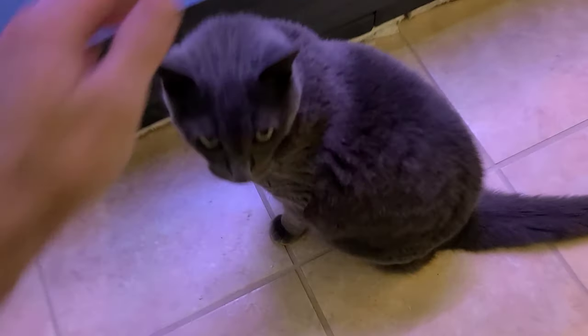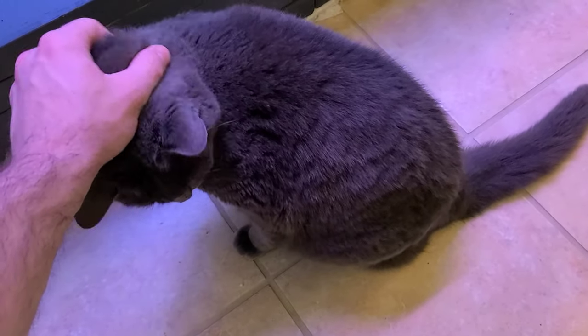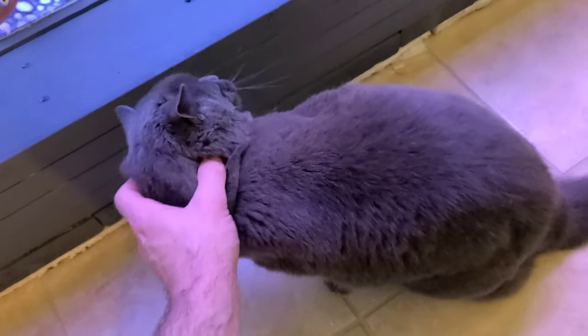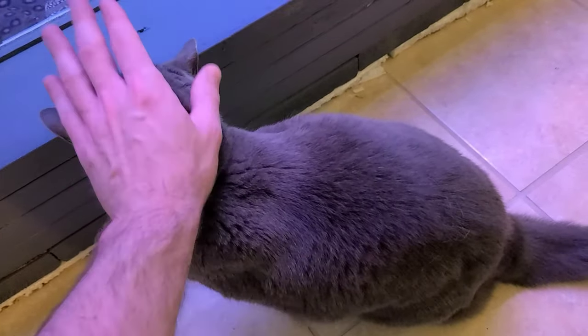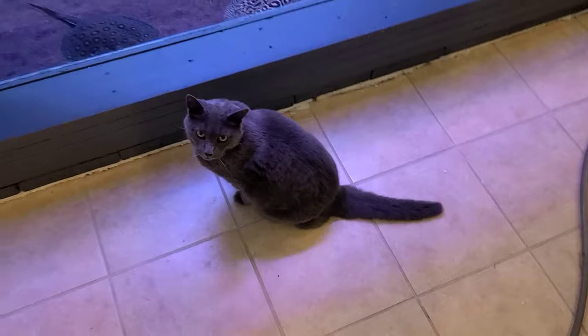Everybody tells me they want to see me pet the cat, so we're going to pet the cat. This is Domino. She is like 14 or 15 years old now. She's getting to be old, but she's very loving — anyone who comes to visit, she is all over them. She lives in the basement for the most part though, because she is afraid of the dogs. She can't get along with them, but she loves the attention.